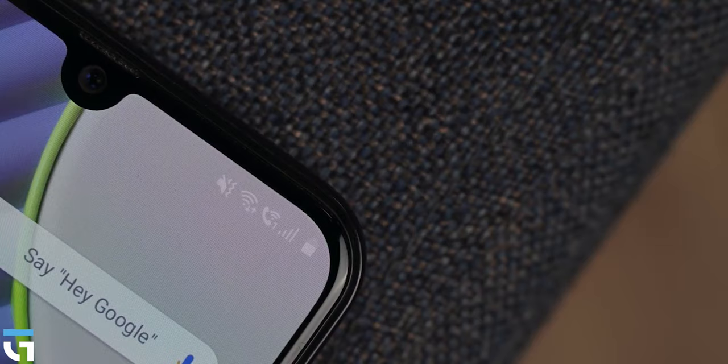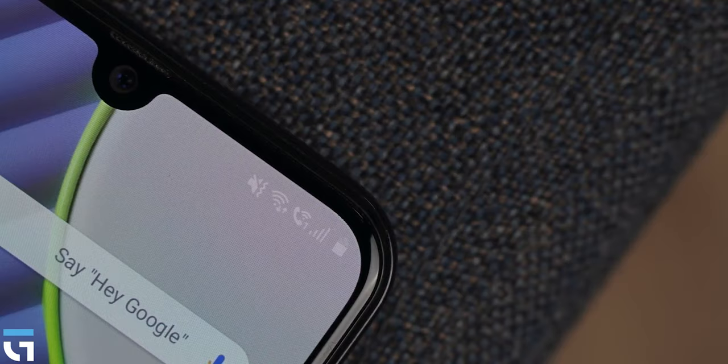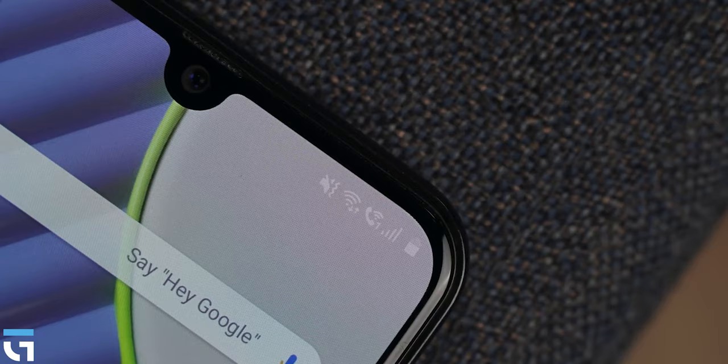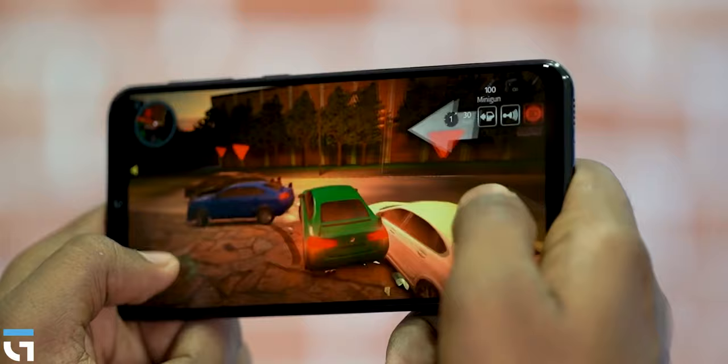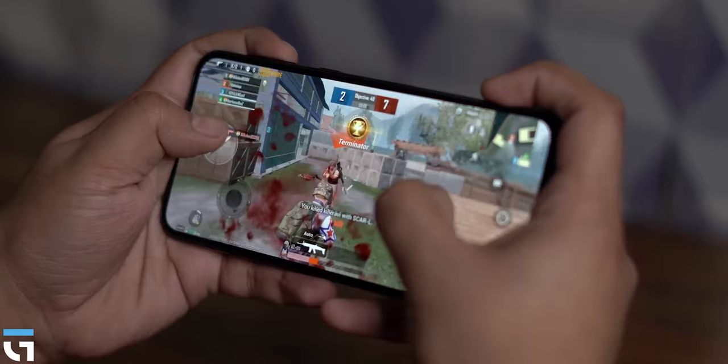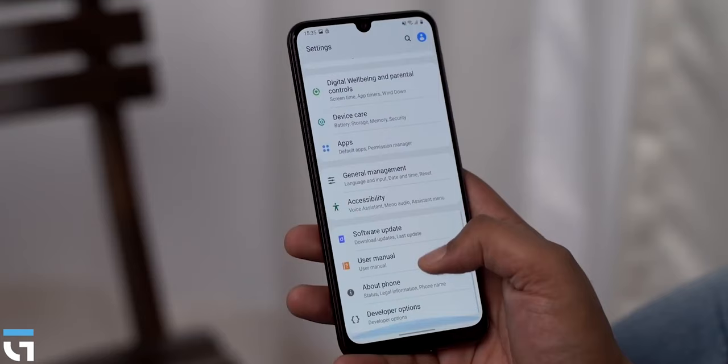Compared to the Redmi Note 7 Pro and Redmi Note 8 Pro SoCs, it is difficult to rate the Exynos 9611's performance. It is not the best performer, but the gaming performance is decent. By default, PUBG and Call of Duty run at high graphics settings.